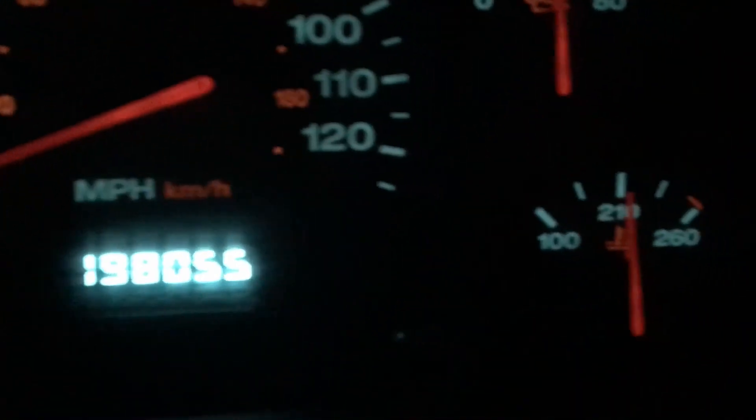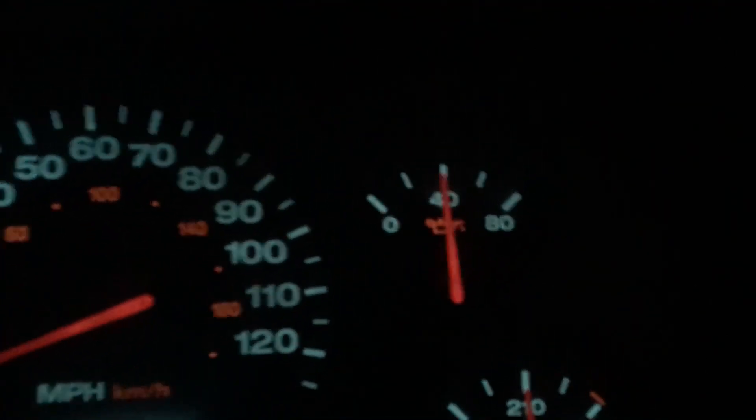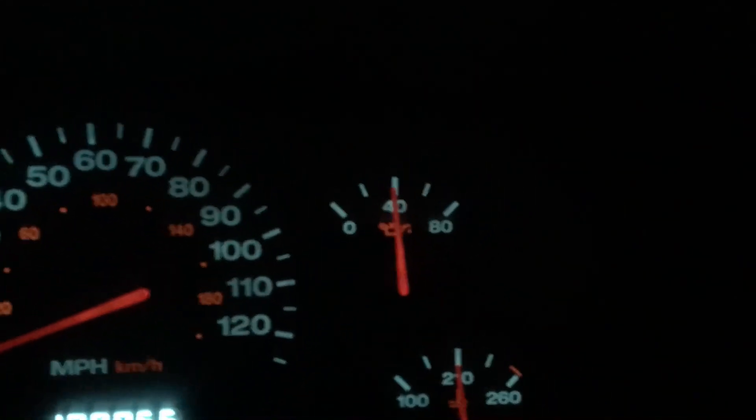It's running fine. As you can see, the temperature is normally where it is. The oil gauge, even with regular oil, doesn't really know what it's doing — it kind of just sits wherever — but the oil level, I promise you, is fine.